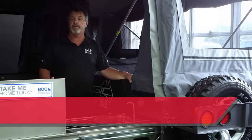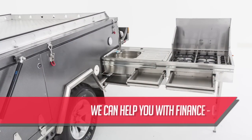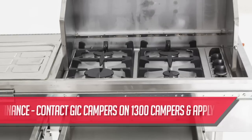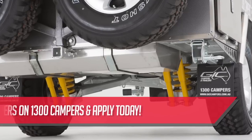The outside of the Dominator isn't short on features either, starting with this fabulous stainless steel four burner kitchen and sink. Forget about fiddly gas bottles. The gas lines are run from the storage area at the front of the trailer all the way to the kitchen, as is the water from the storage tank.